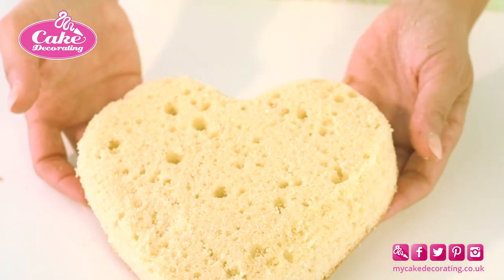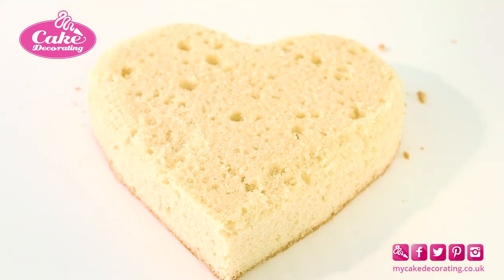When you are happy with the finished shape, it is ready to be covered with a crumb coat, before moving to the fridge to firm up.